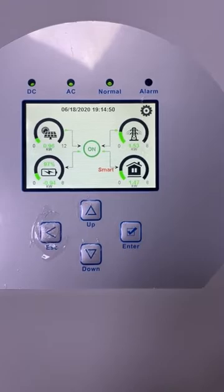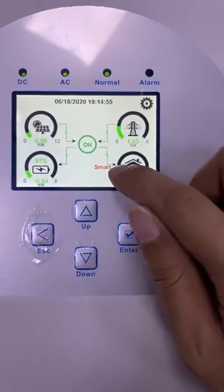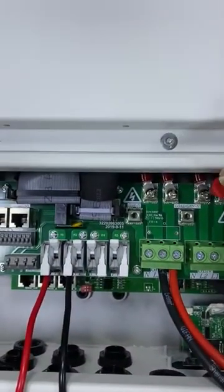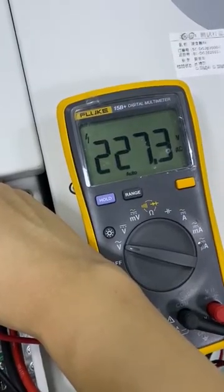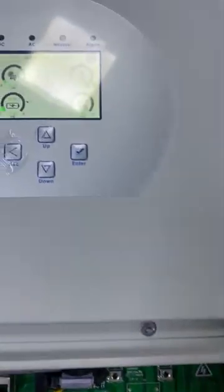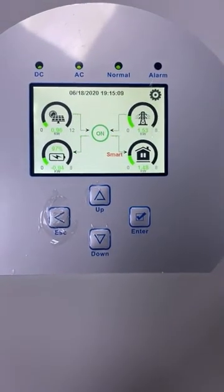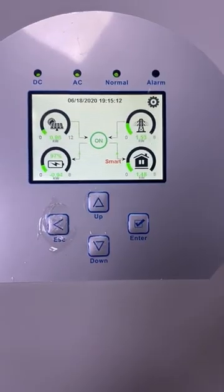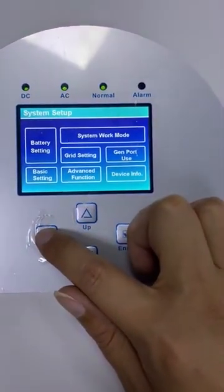I hear a voice — the relay has switched on, and the LCD display shows 'Smart'. Let's detect: 230 volts is normal. So here is the introduction about the smart load output. Thank you.